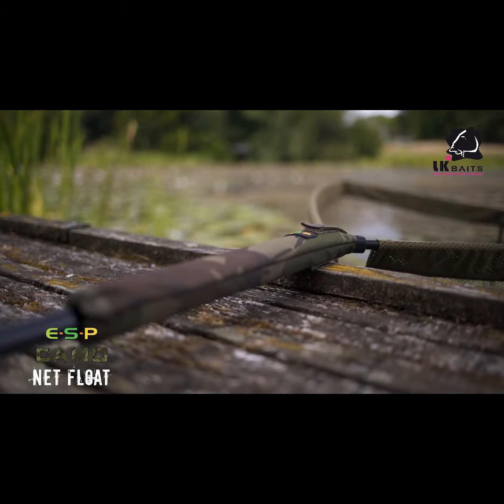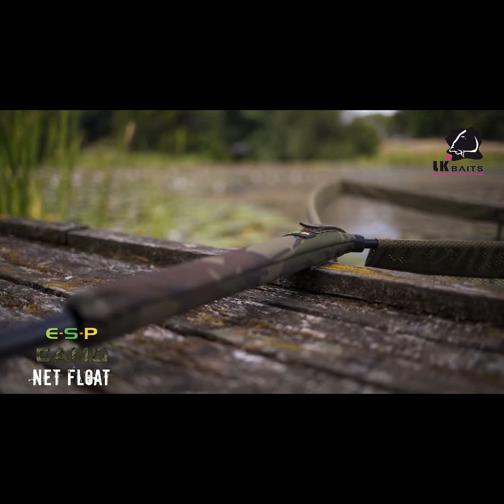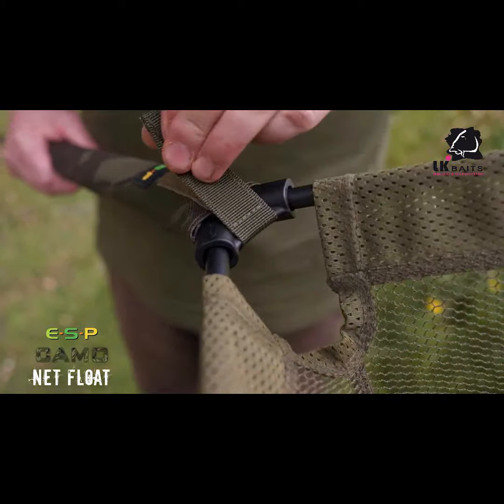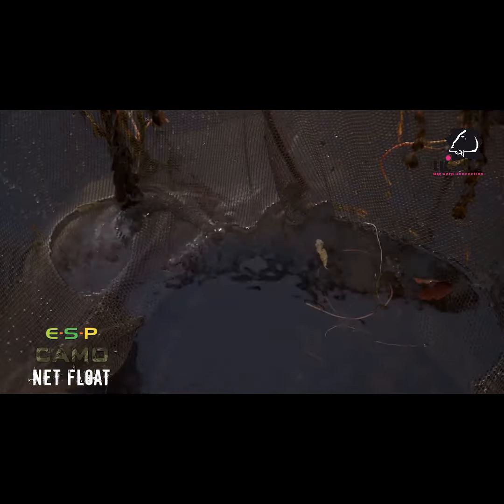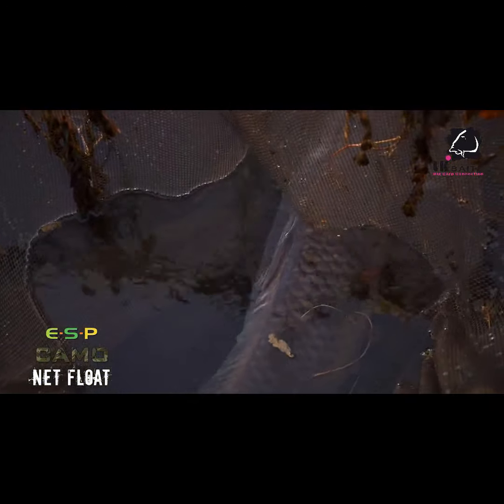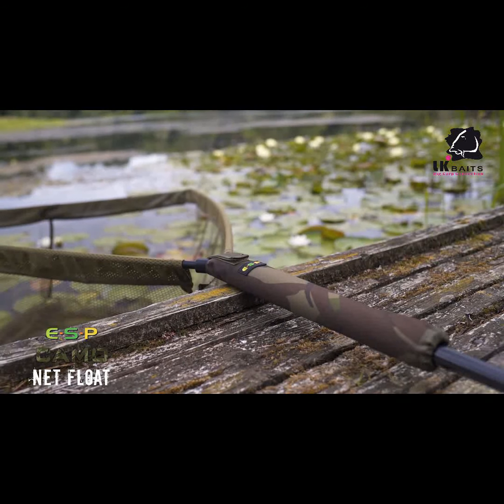Next up is a net float. This uses highly buoyant EVA foam and it's 36 centimeters long. It has a webbing velcro strap which secures it around the spreader block, and this extra length helps protect the handle when you've landed a fish and you're resting it in the edge — maybe on a platform or where there are railway sleepers supporting the bank — it just protects the carbon on your handle.